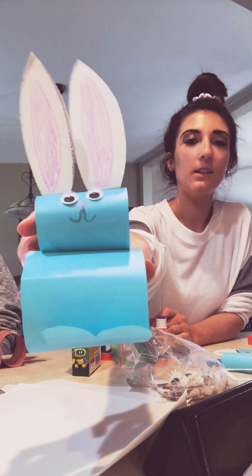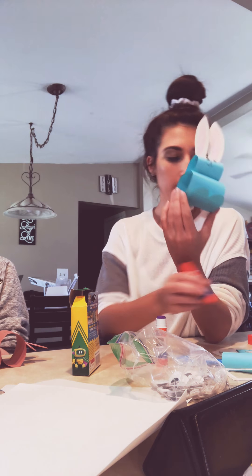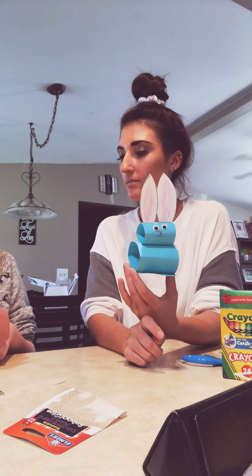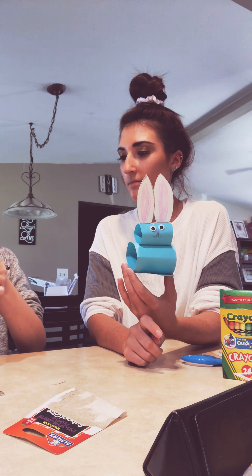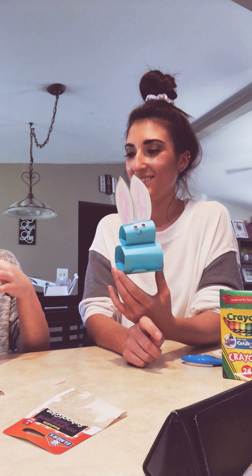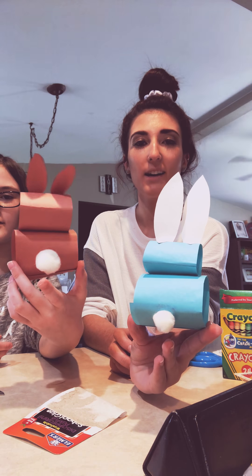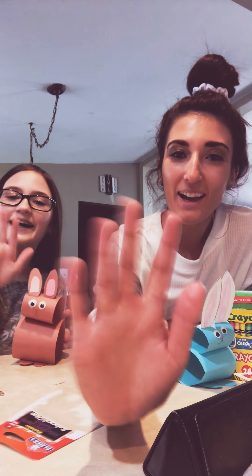So you should have your bunny that looks like this, and then Sophia's going on her tail — we'll show you what it looks like. My eyes are still drying, so you might have to set it somewhere so it dries. So it should look like this. Here's mine, and here's Sophia's. There's our front and then our back. Send me pictures of you with your bunny. I hope you guys have a good Easter. Bye!